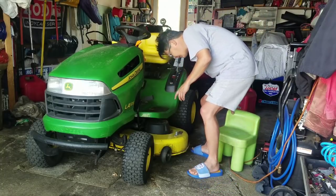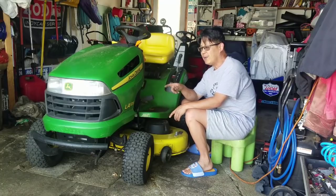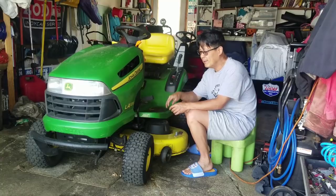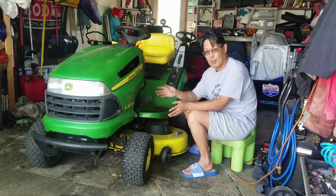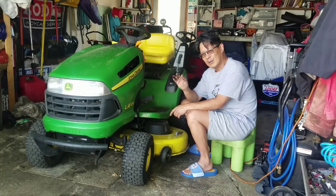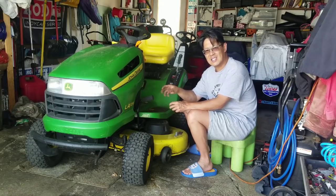I was using this thing for my mulch project that you guys saw, and I feel like there's a sound when you shut it off. Even though I don't see any smoke or any kind of performance issues, I have a feeling I blew a gasket. I feel like there's a leak somewhere when I shut it off — there's like a sound when I shut it off.